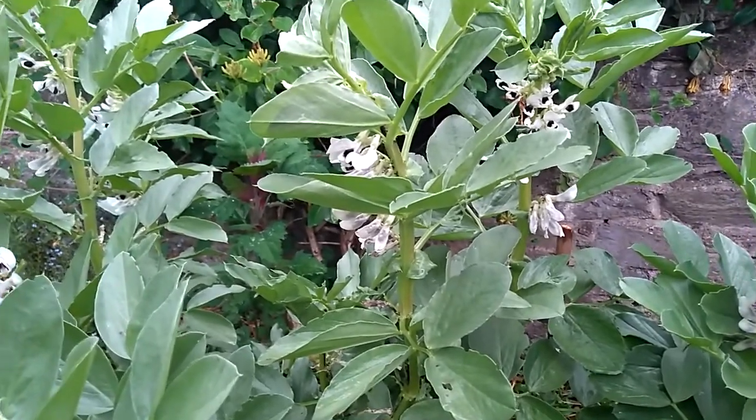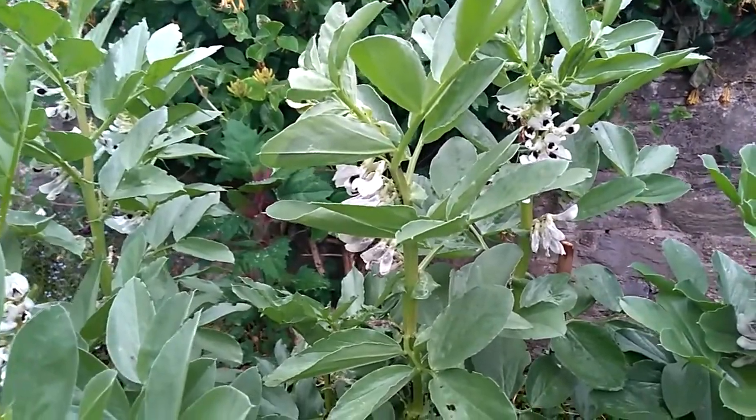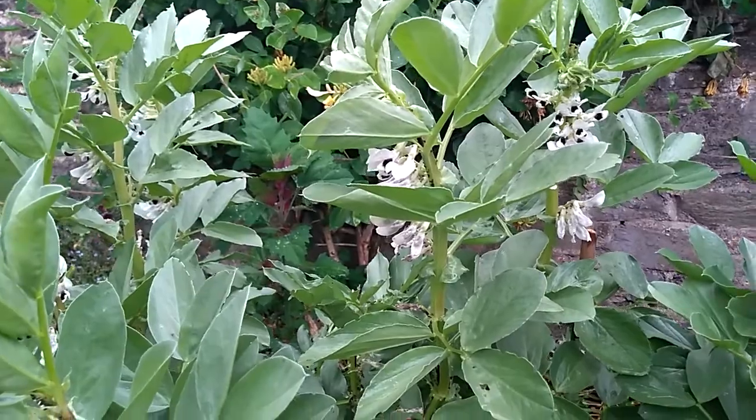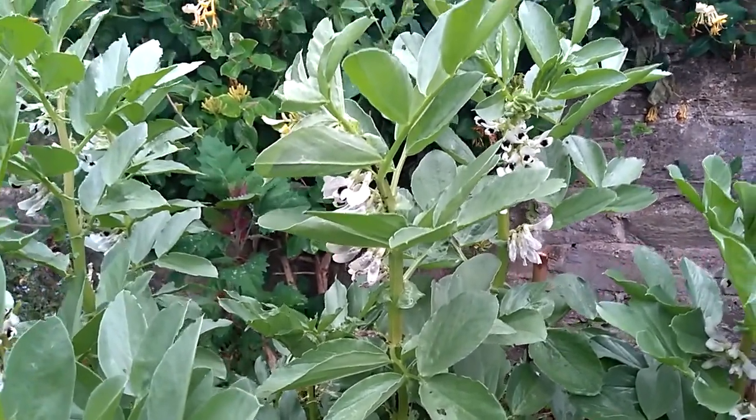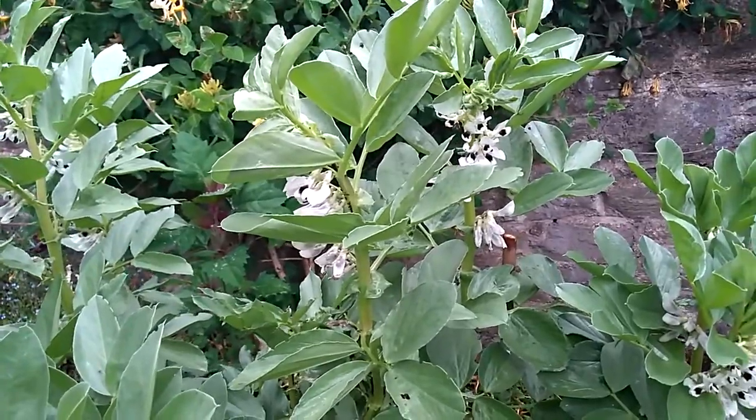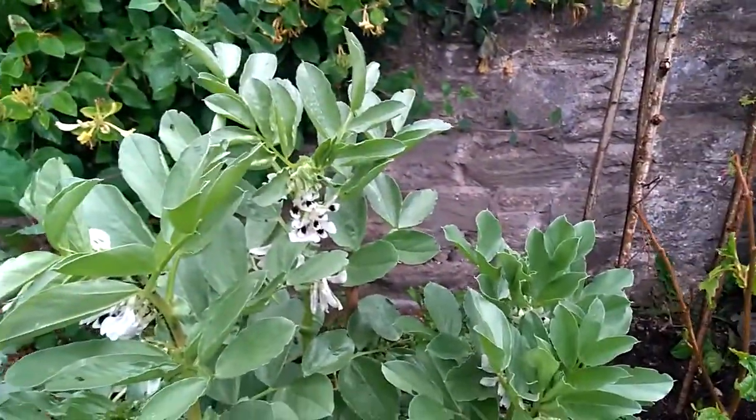There are three main things as organic gardeners that we can do to stop them really proliferating. The first one I'd really recommend doing in anticipation of getting broad bean aphids is taking the tops off your broad beans.